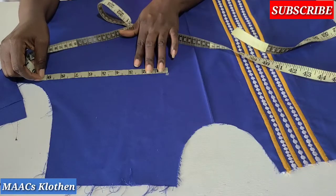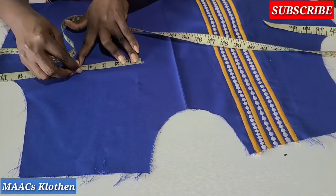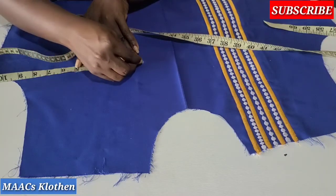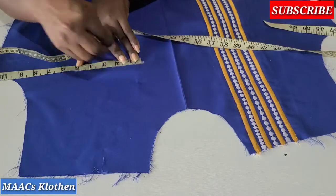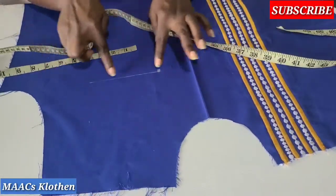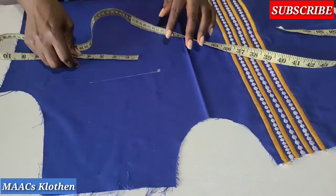From this 2.5 inches we are going to measure five inches — so the pocket length is going to be five inches. We'll draw a straight line to meet it. The pocket width is usually five inches.